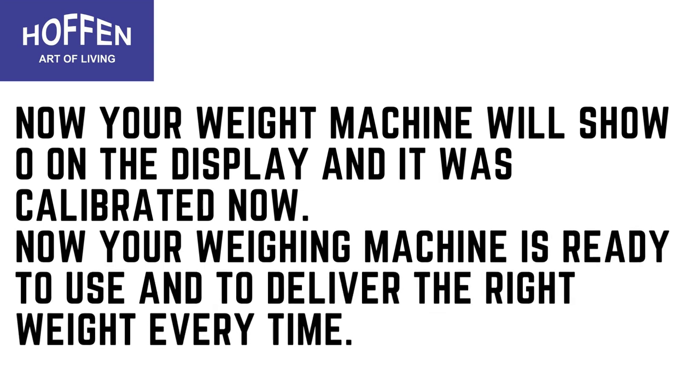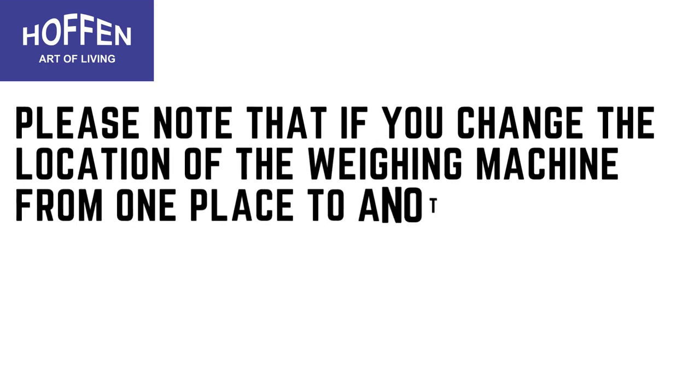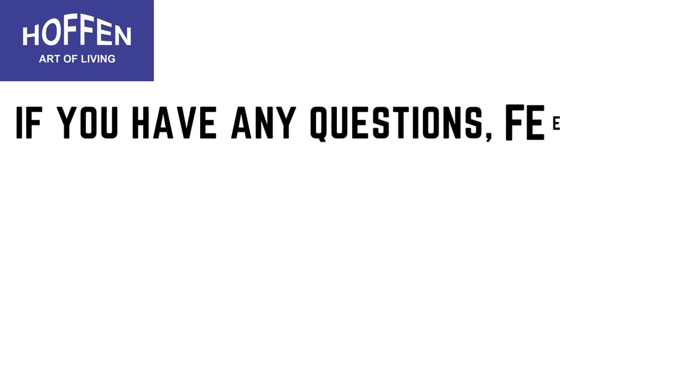Please note that if you change the location of the weighing machine from one place to another, please follow the above steps again for correct weight.